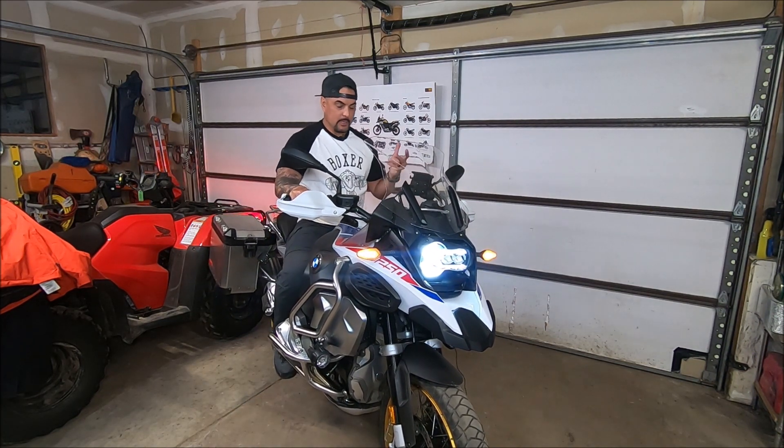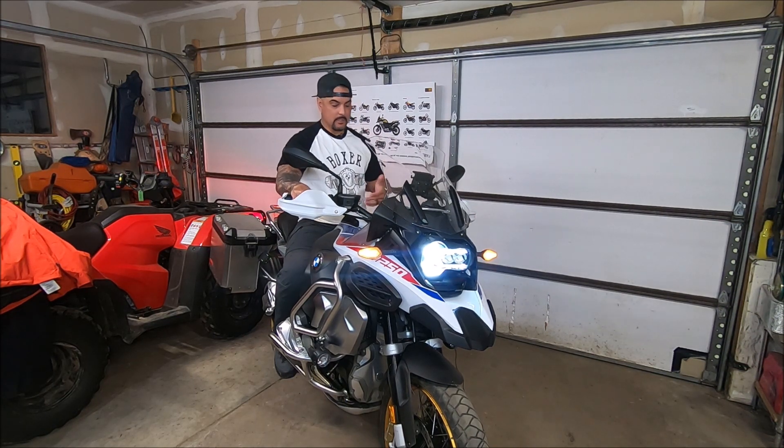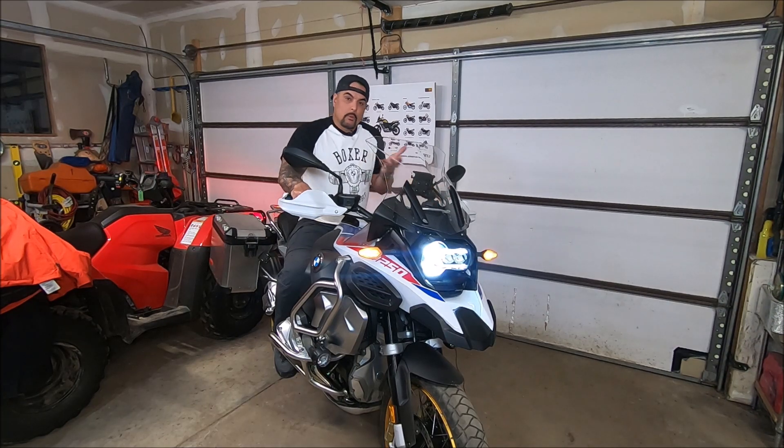This is the tallest motorcycle I've ever owned, but it's also the most badass adventure motorcycle I've ever owned. It's supposed to be tall — it's got a wide tank, an eight-gallon tank, it's heavy, it's big.